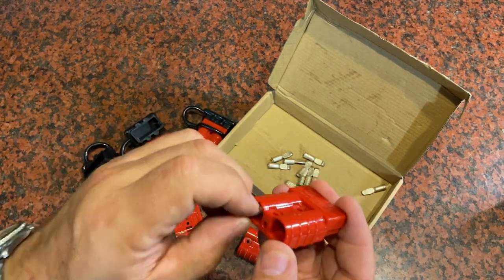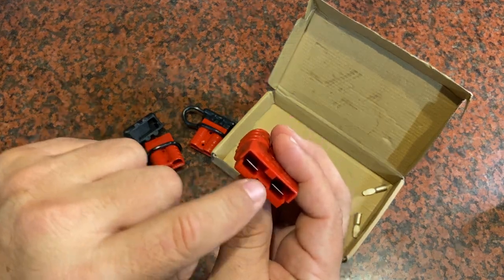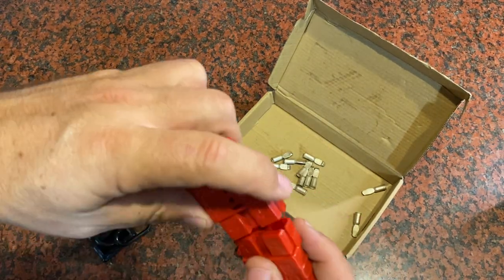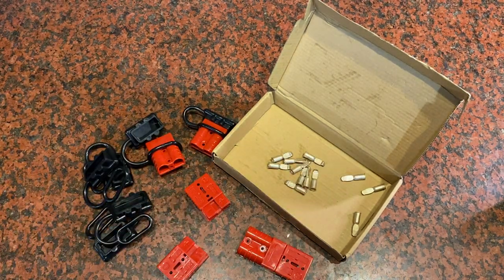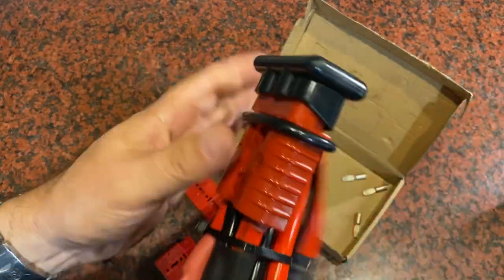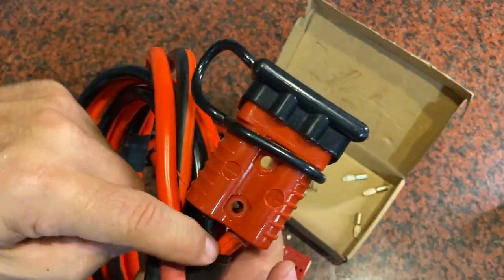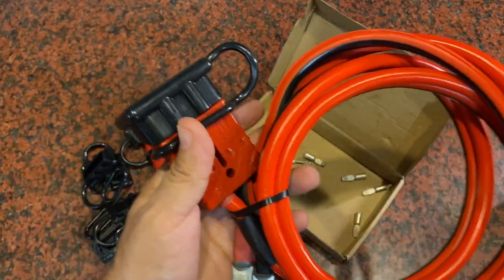They give you all the crimped ends that you need, and these just simply go in through here and connect in, snapping into place. There's a little metal connector right here that makes the connection to the other side of your plug. When you're done setting it all up, you've got your battery cables, your plug connected in, your rubber cover, and you're ready to go.